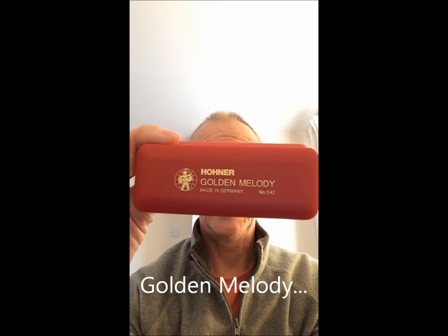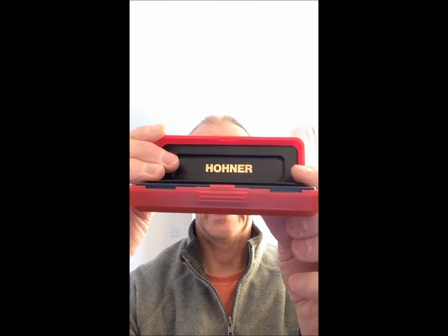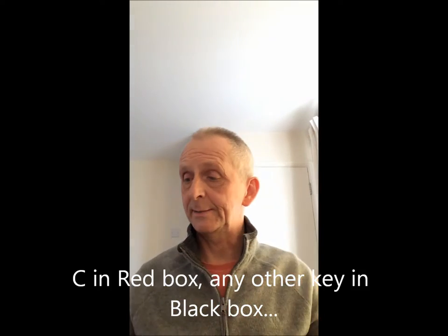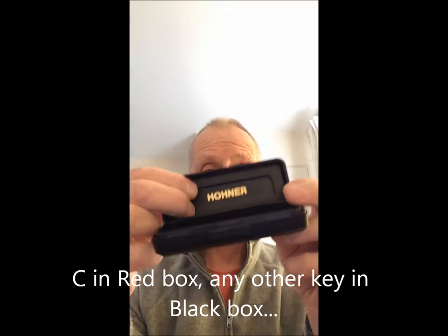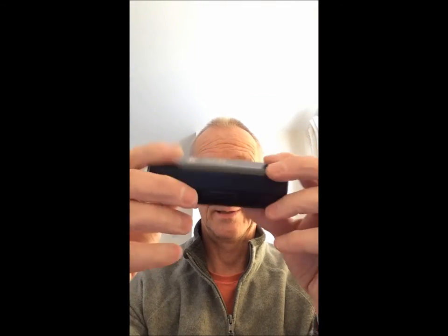This is the box that the C Golden Melody comes in — a nice red box with the Hohner logo on the top half of the inside lid. Any other key would usually come in a black case with the same design. It's a nice clip-shut case, really very nice for holding your harmonicas in.